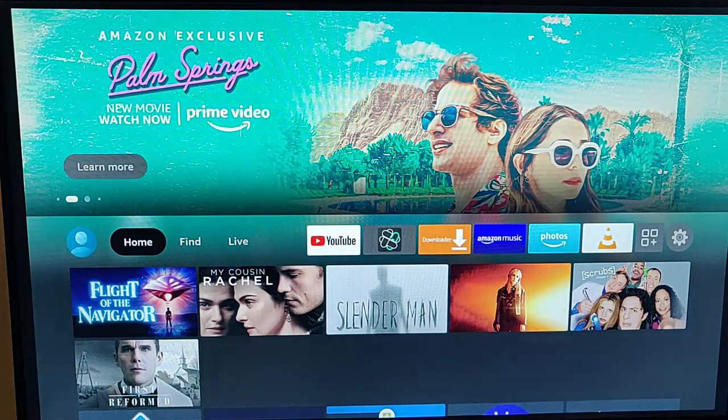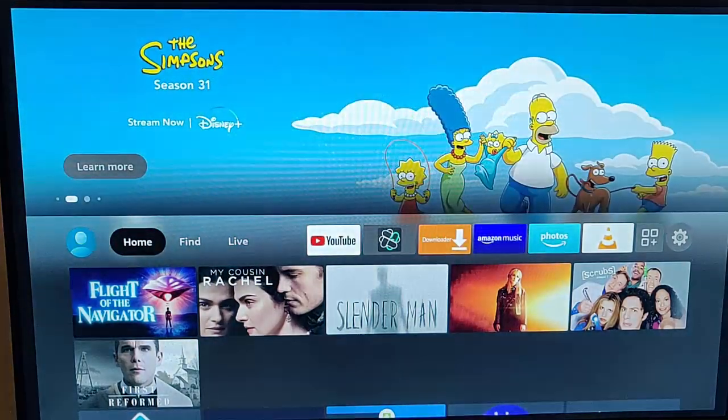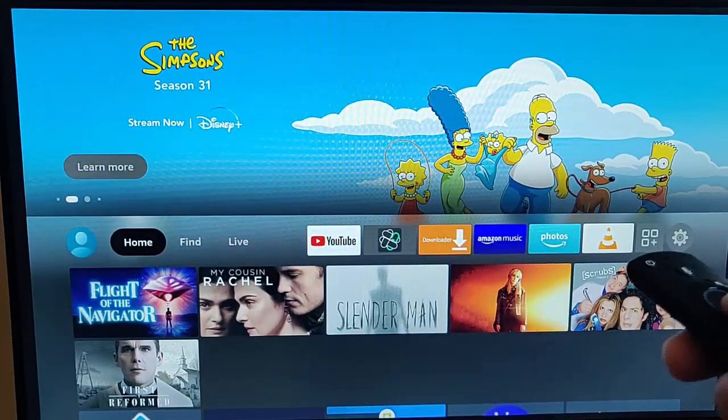Update completed. Your Amazon Fire TV remote update has been completed, and it's ready now to use.